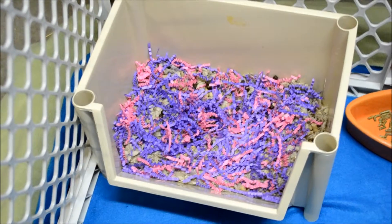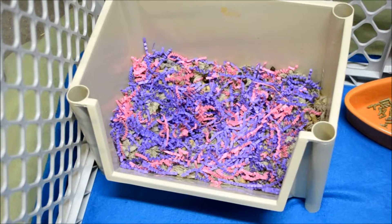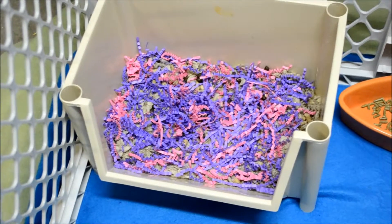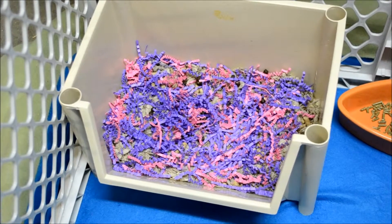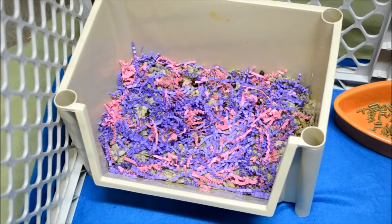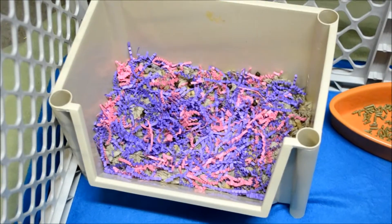Starting on the left side of the cage, we have this litter box. Inside the substance is Aspen, then on top of that is Carefresh, and on top of the Carefresh I have sprinkled some wood-based cat litter, and then on top of that I just have this crinkly bedding.